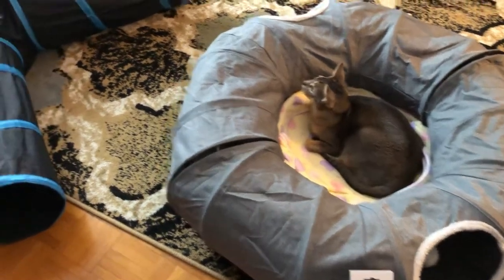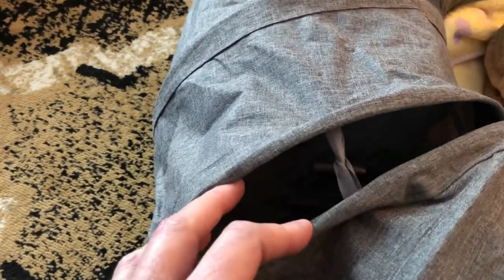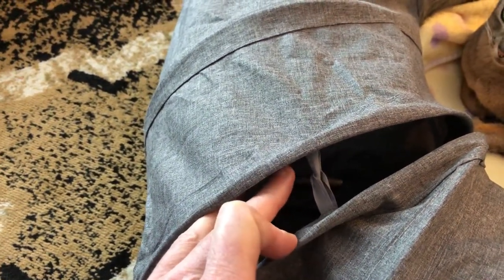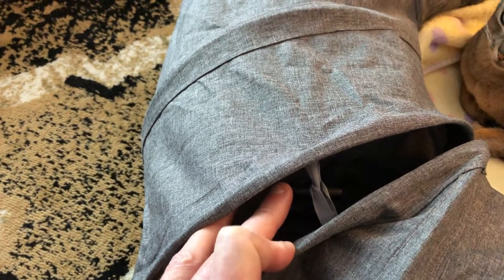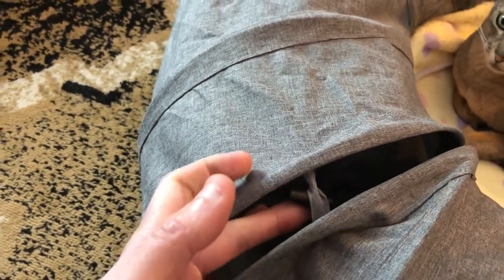One thing I don't like about this particular tunnel is first of all that you need two of them to complete the circle, and the attachment method. The attachment method is just a little loop and a little piece of plastic — like a button on a shirt or on jeans. You basically just place that little bracket inside the loop and this is how it's connected.